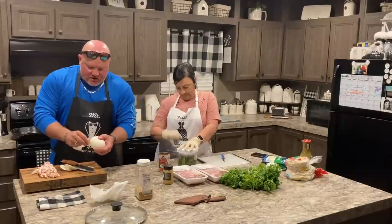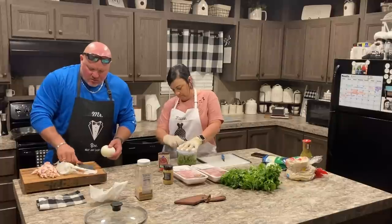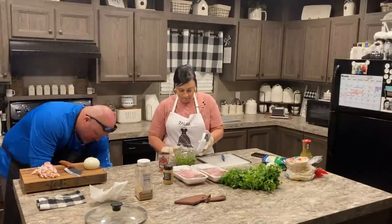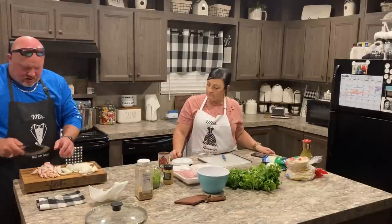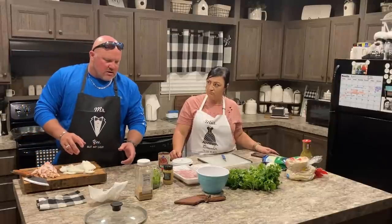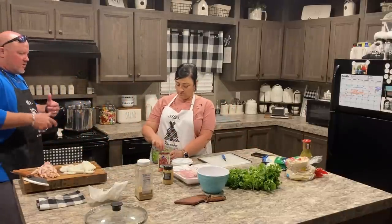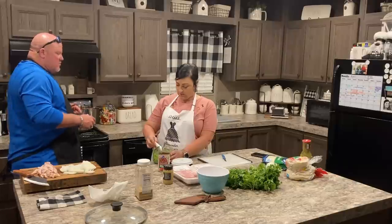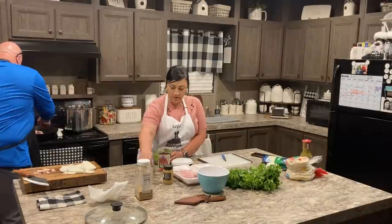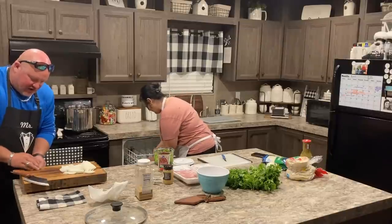We're going to make our own style of homemade pico de gallo to serve with the street tacos. We also got a new chopper — we call it a chopper. Our old one was broken. We'll put the onion and cilantro in there together.